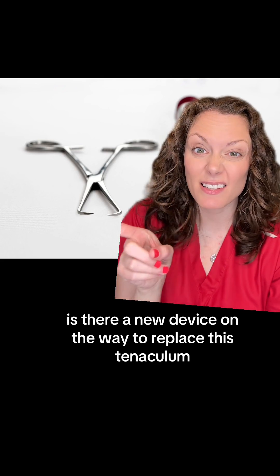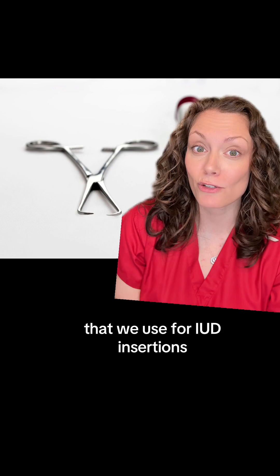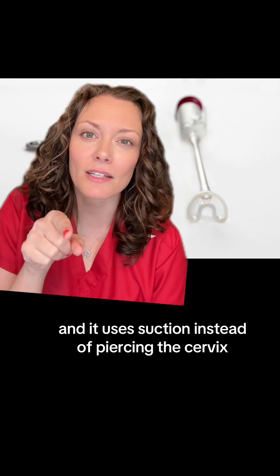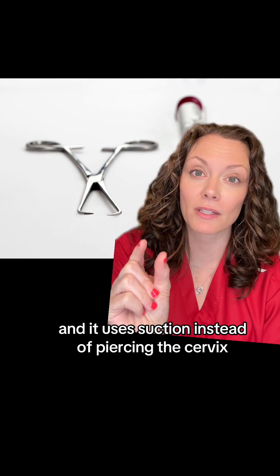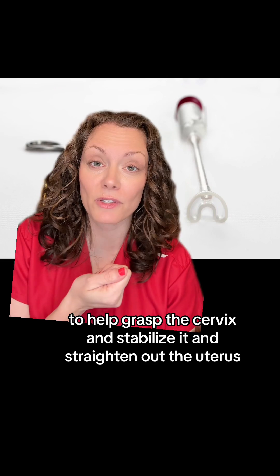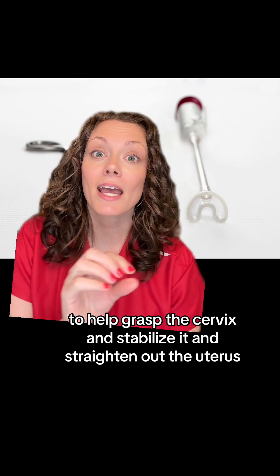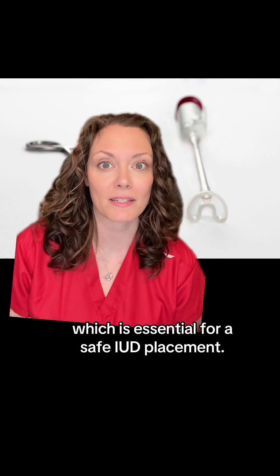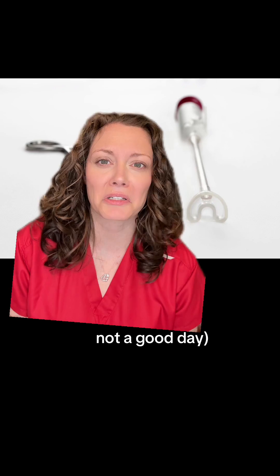Is there a new device on the way to replace the tenaculum that we use for IUD insertions and other GYN procedures? This thing might do it. It's called the CareVix, and it uses suction instead of piercing the cervix to grasp and stabilize it and straighten out the uterus — which is essential for safe IUD placement. Otherwise you could poke a hole in the uterus, not a good day.